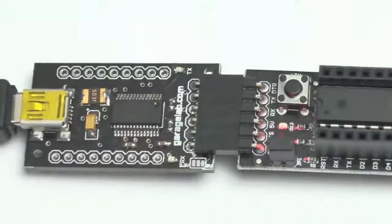By itself, on a breadboard, or directly to your prototype PCB — just connect it, program it, and that's it.